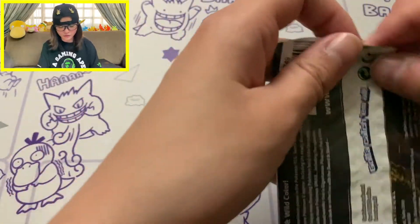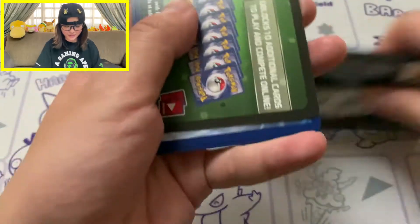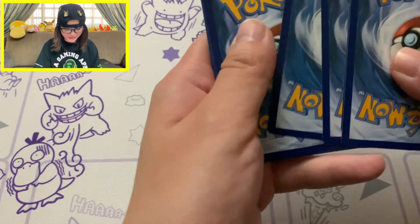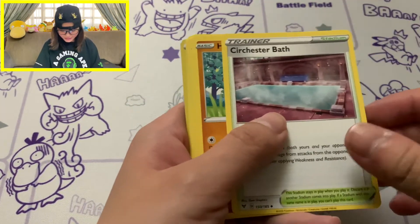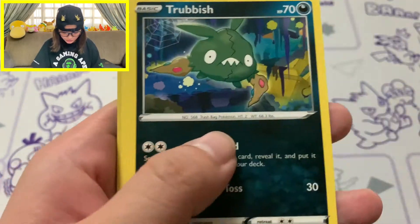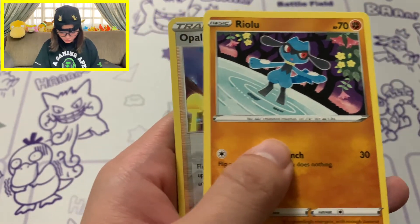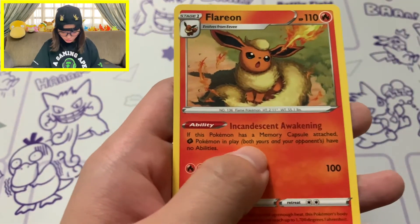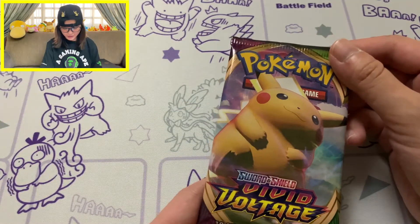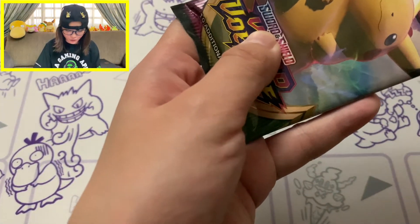We still have a bunch of amazing rares to go after for Vivid Voltage. Can we get another amazing rare or just another good pull? Energy card, Hitmontop, Swoobat, Eevee - I really like this Eevee card - Trubbish, Snorlax, Cufant, Riolu, Reverse Hollow of Appletun, and our rare is Flareon. I do not have that Flareon. And our last pack of Vivid Voltage - come on, just get at least one more pull!